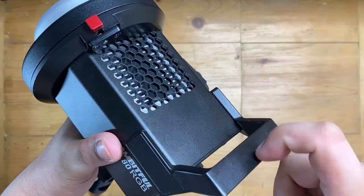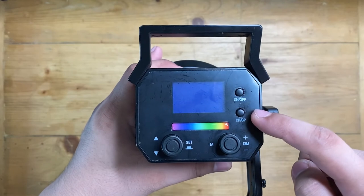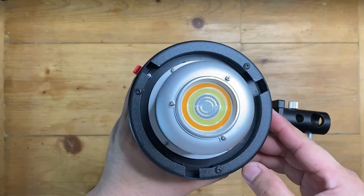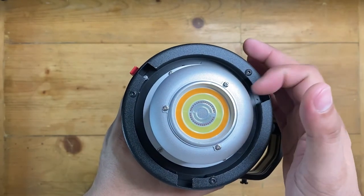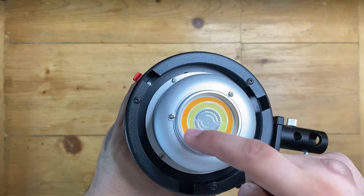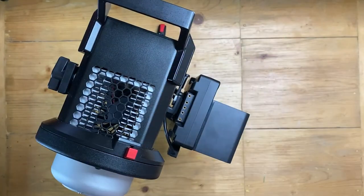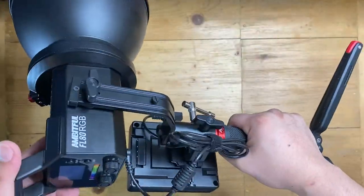Here is a very sturdy top handle, and here is where you can control the light. We have a screen, an on/off button, channels and group button, a dim dial and a mode button, and an intensity dial that also acts as a set button. It feels a bit heavy, but not as heavy as a gimbal — still portable. This gives you more flexibility on how to use this light creatively.